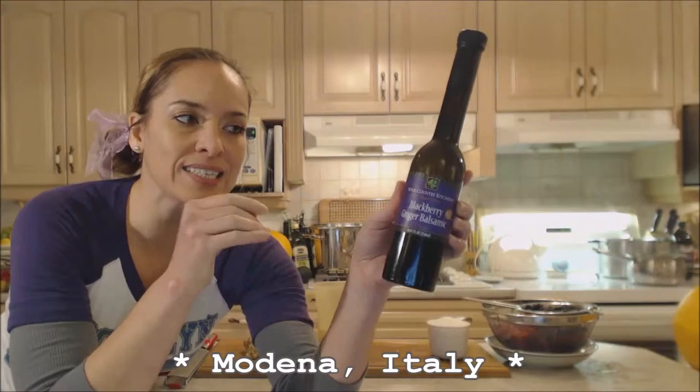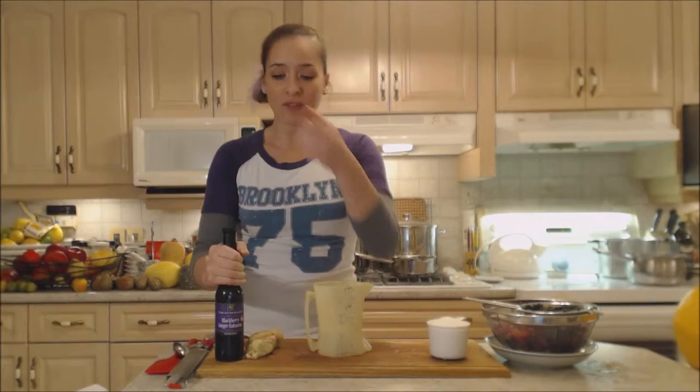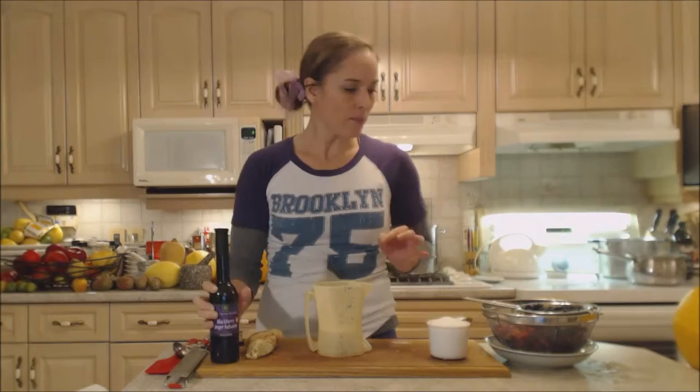It's high-quality balsamic vinegar from Modena, Italy — thick, syrupy, and unbelievably infused with blackberry and ginger. It's not just for vinaigrettes or drizzling; you can bake and cook with it. It smells so good. I'm going to add a little bit of water to my container first.